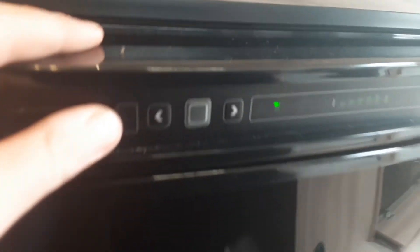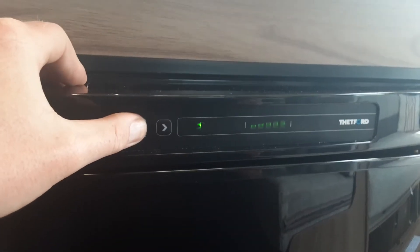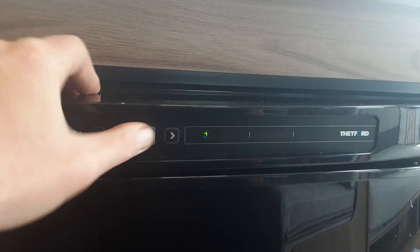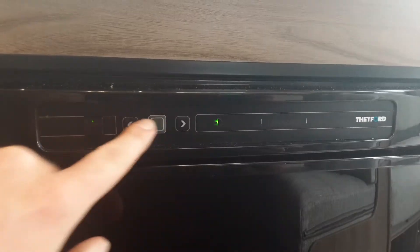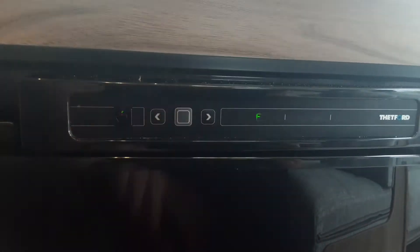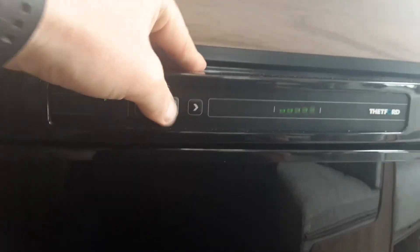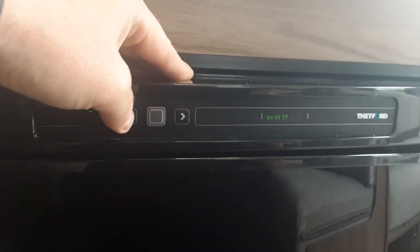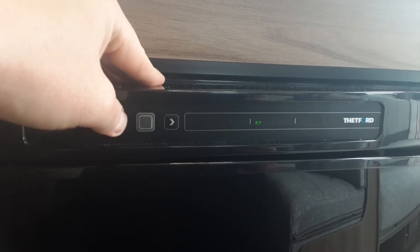Next up, we're going to go to the fridge system on board the van — very straightforward to use. You've got power on at the front, so the fridge is now on. Use the grey button to select the power source you want to use, and it will start flashing the icon for the selected source — for instance the mains. You've then got the arrows where you can select gas or 12 volt also. To select 240 mains, you'll press the central button and then you can control the temperature. When the five dots start flashing, you can control the temperature of the fridge should you wish.